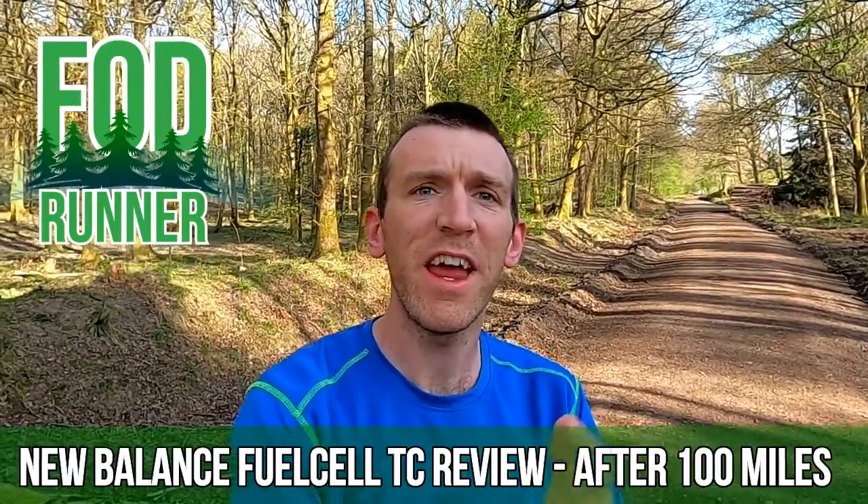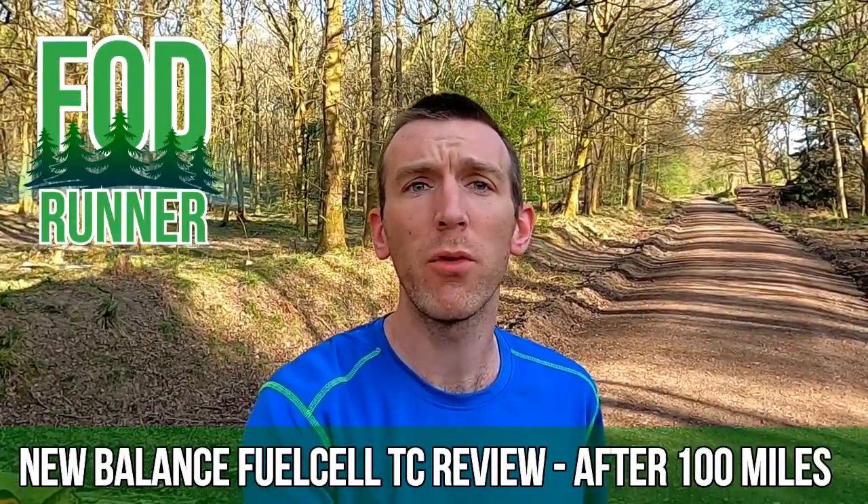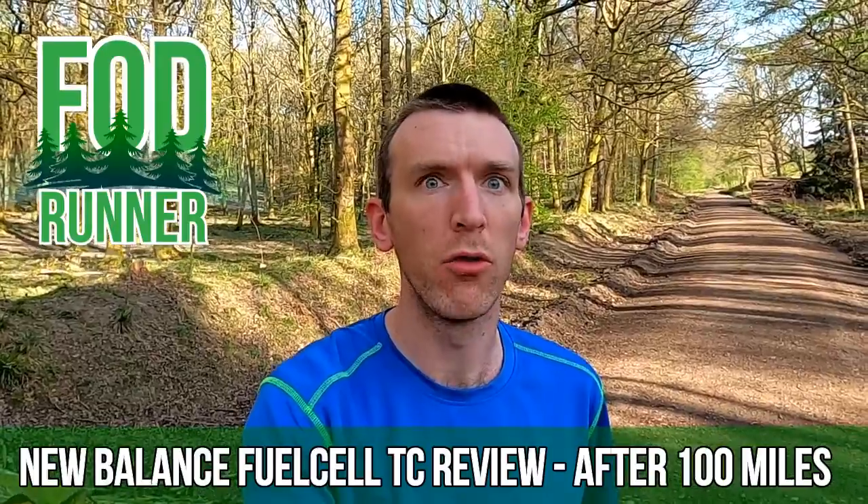What is up guys, Andy Forest and Dean Renner here, and today we are going to be talking all about the New Balance Fuel Cell TC after 100 miles.